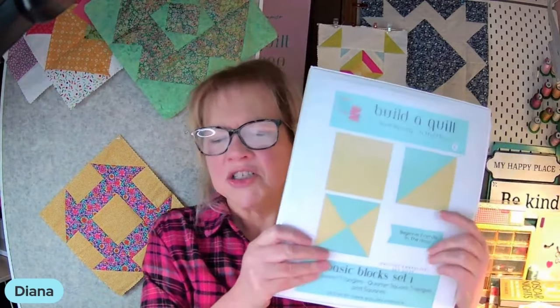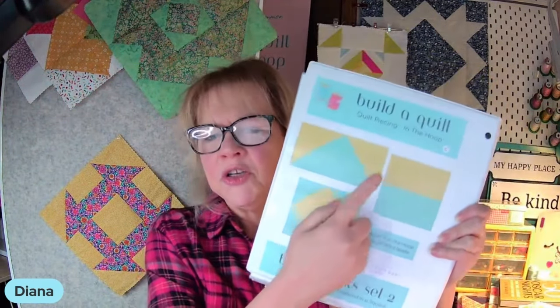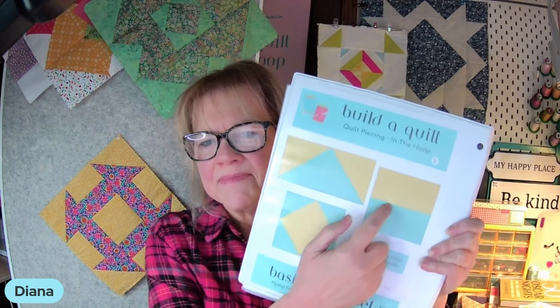Have fun making your churn dash. You're going to need your half square triangle and your square from Build-A-Quilt Basic Block Set 1, and your split rail block from Basic Block Set 2. The Build-A-Quilt sets are completely downloadable — you can reprint your instructions and keep them in a folder. You get all written instructions, cut sheets that tell you what to cut for a certain finished size segment, and a full how-to demonstration video walking through each segment piece.